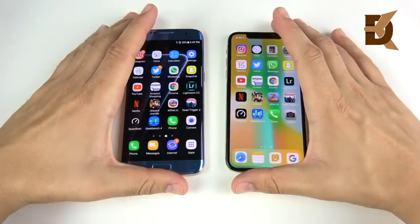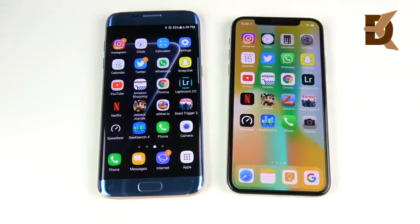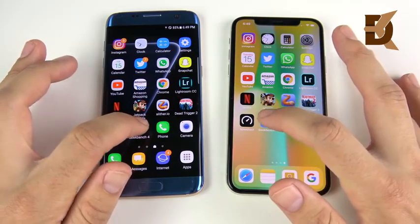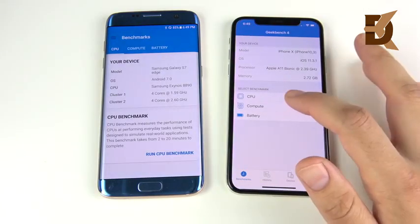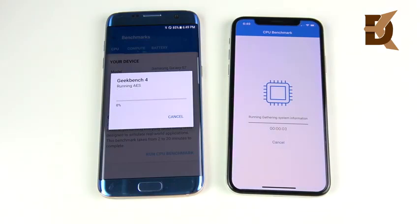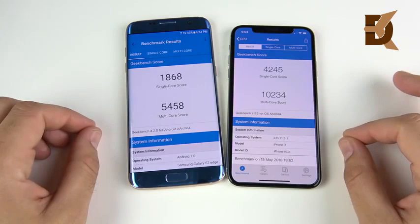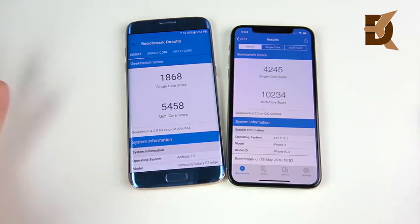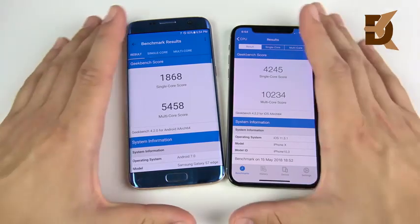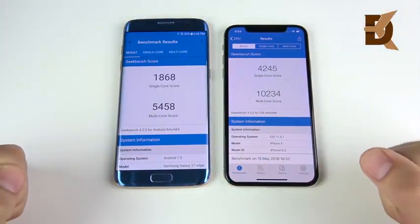Good stuff for the old S7 Edge — it kept up quite easily on the multitasking round. This should show how powerful that Exynos chip is. Let's quickly run Geekbench to see how they do on benchmarks — here's where the iPhone X should easily crush the Galaxy S7 Edge, but let's check it out. The final scores are in: an absolute crushing win for the iPhone X, as expected. Geekbench scores always rise on new phones. Most people don't care about these, but some people want to see it, so we throw it in the test.